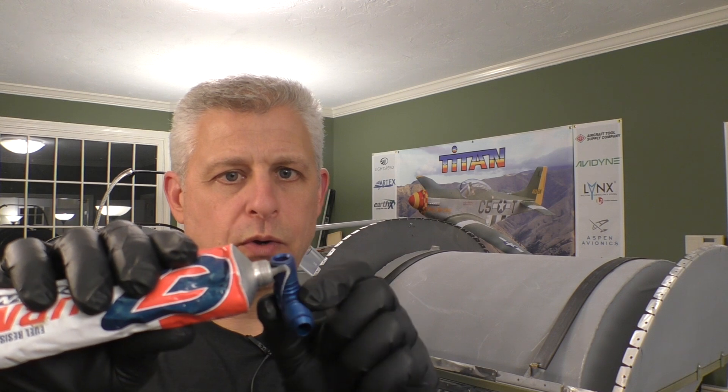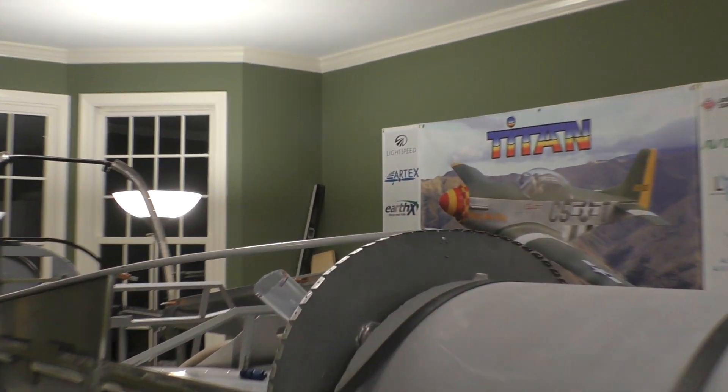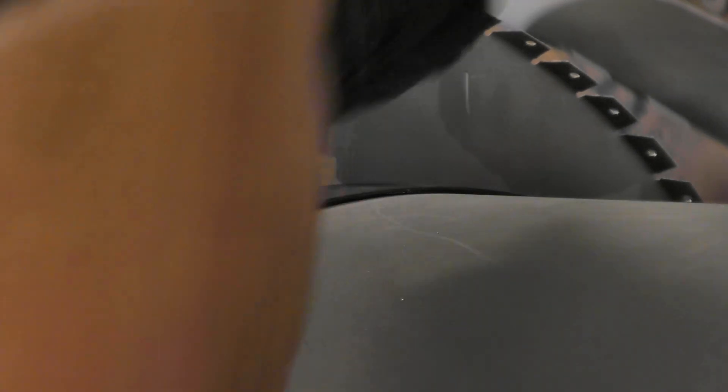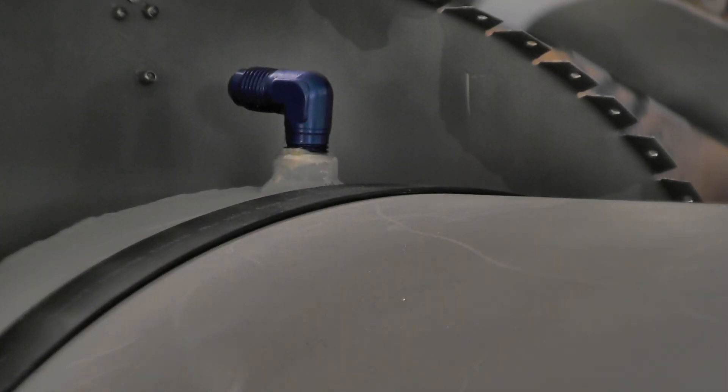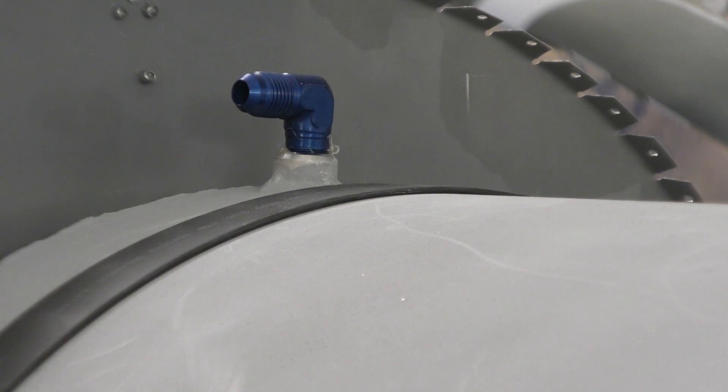Just take some of this — it's the goopiest stuff you will ever work with and it is not fun to clean up because fuel won't dissolve it. Just put it on, skip the first couple of threads so you don't get it near the opening, just a little coating so it can lubricate. Then go over to the fitting. By hand I'm able to get it to about that position, and then from that point use a nine-sixteenths wrench to turn it. That is now all set — perfectly set up.